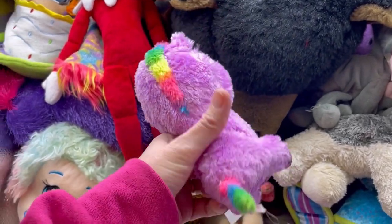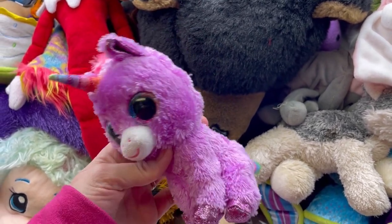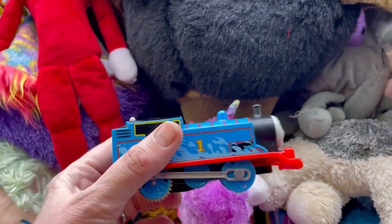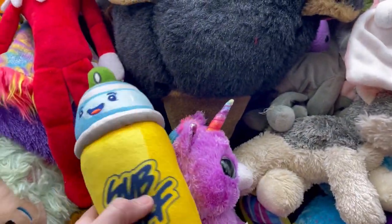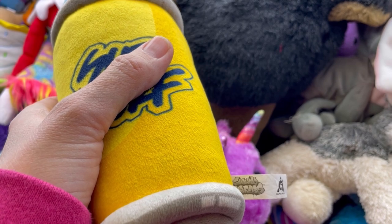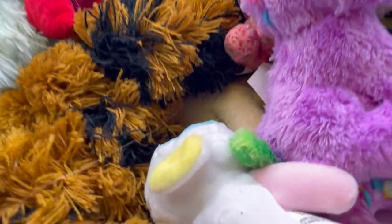We have a Beanie Boo - I always pick those up. Some of these Beanie Boos can do amazing. I do have a video on big money Beanie Boos. I don't think this is one of them, but I can look them up and make some money that way. This train was in there so I went ahead and grabbed that. I have this - it says Sub Surf. I have no idea what that is. It's a little dirty so that might get donated - we'll see what it's worth.